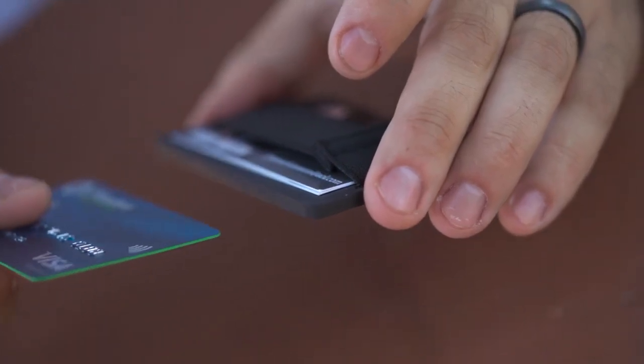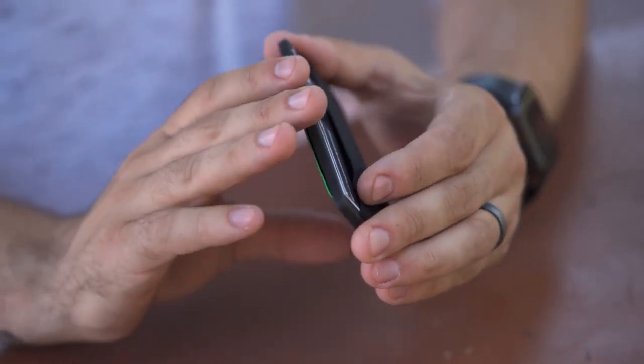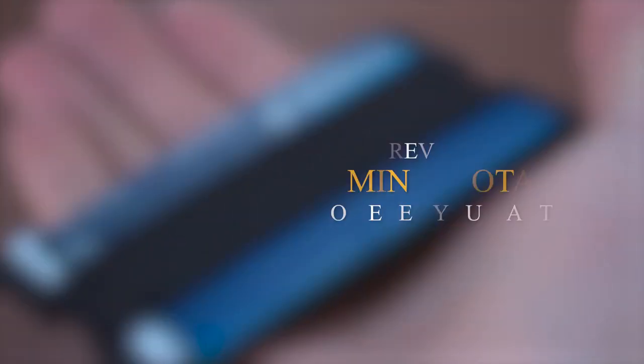Next, you slide any credit card behind their card, completely sandwiching their information. Immediately, you hand them the business card and are ready to blow their minds.